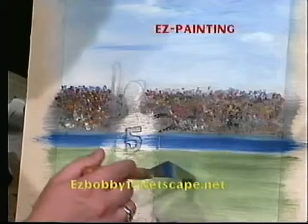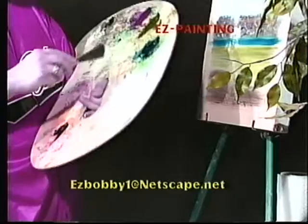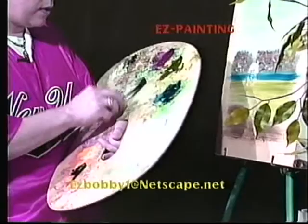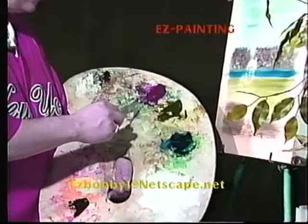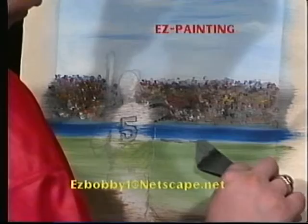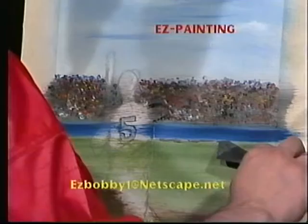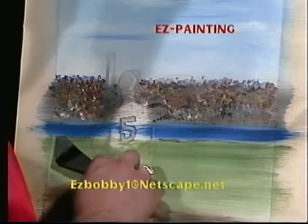Up here in the stadium I did just little colors. Down here I'm going to put just a little bit of darkness. I'll use my knife for that — just a little black, a little green, maybe a little egg brown. I'll pick it up on the knife and scratch in a little shadow area back there where the grandstand meets the grass, just doing a little separation there on the field from the grandstand.